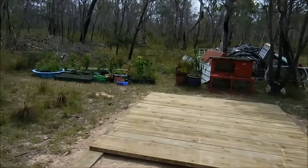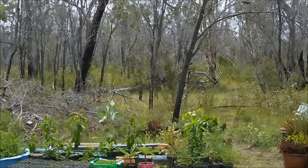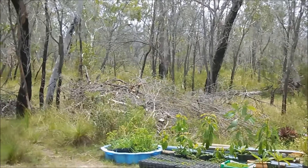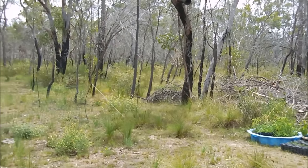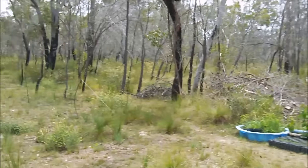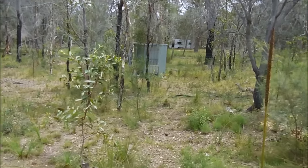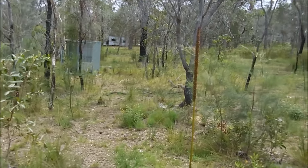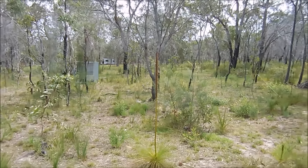I've started clearing more area out the back just to keep a fire break. It doesn't look like much yet but there are wood poles piling up — there are a lot of dead trees to get rid of. We don't want any bushfires coming through so we've got to be prepared. That's about it for today — we'll catch you again next time on the Bush Block Home.